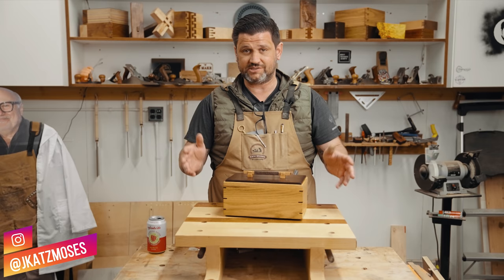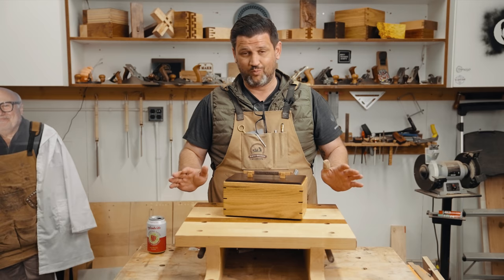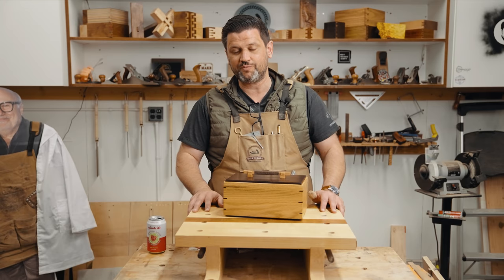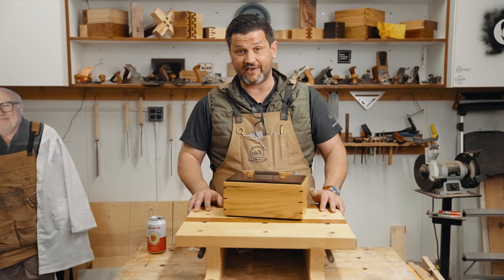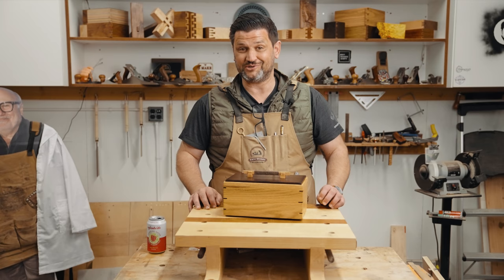Today I'm going to show you how to make this gorgeous jewelry box. It came out amazing — the piston fit trays are amazing. This handle is inspired by my woodworking idol Matt Kenney, who I'll link down below. This is a gift for a friend of mine who did some superhero-esque things for me over a couple of years, so I took a lot of care in making this box.